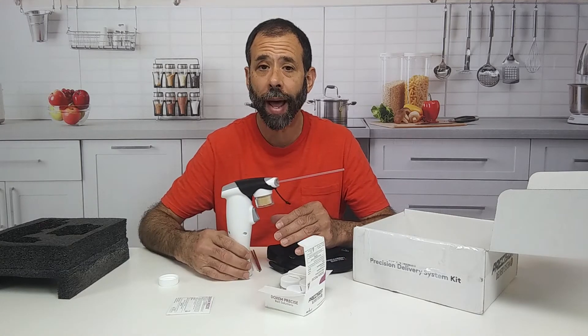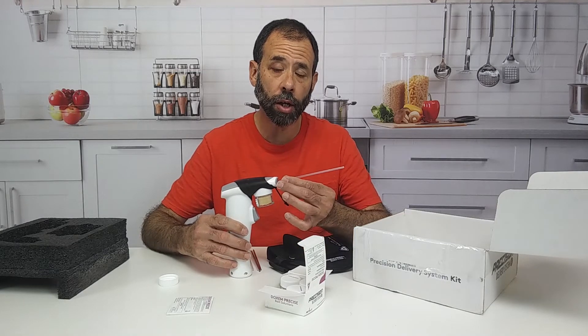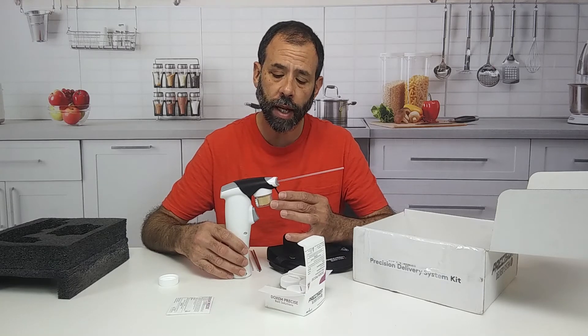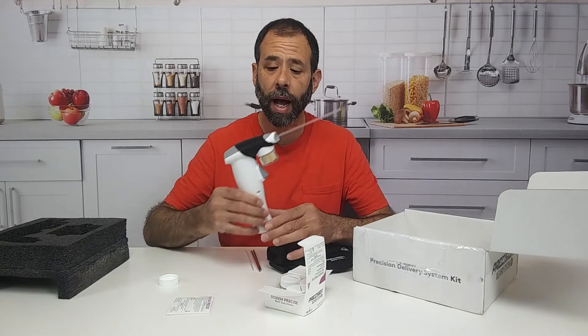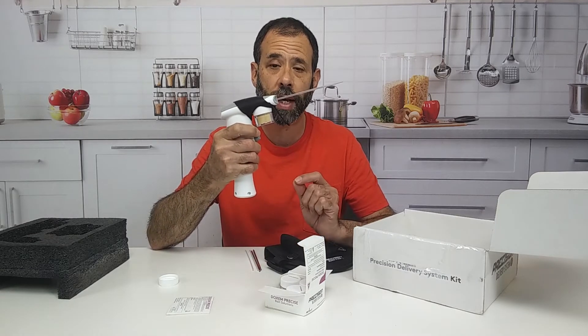Normally in the past we've used the Avert, a dry flowable bait. However, this is an indoxacarb. Supposedly the bait is better — it's getting good reviews and we're going to test it out and see how it does. But I love being able to get a precise dose. Now we know if we press this, we get a precise dose.